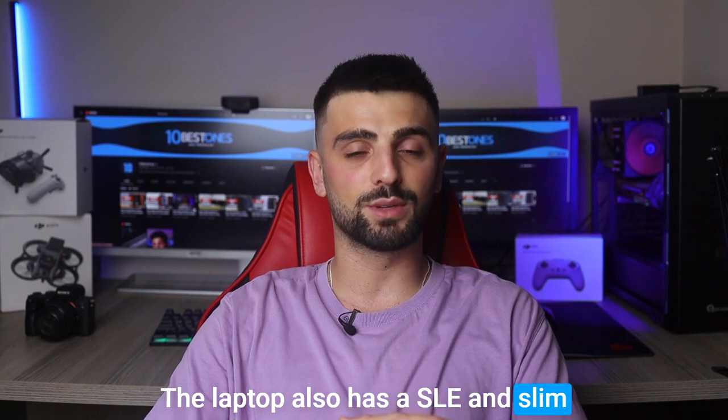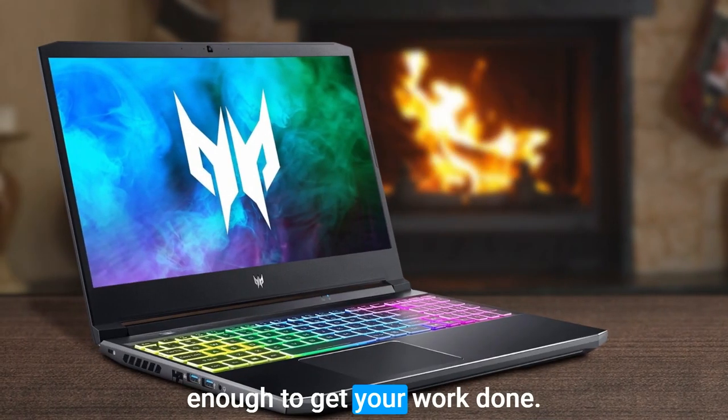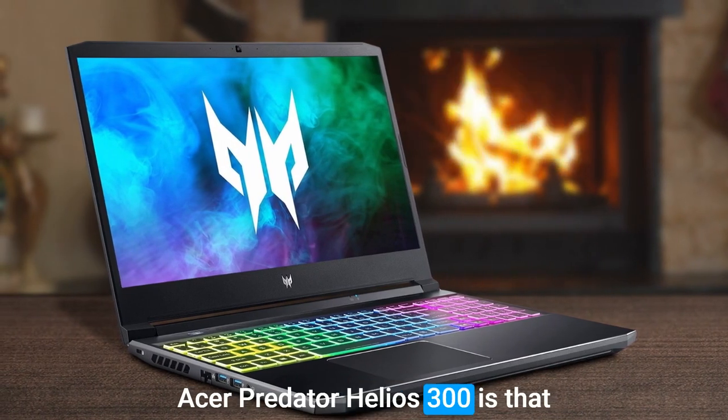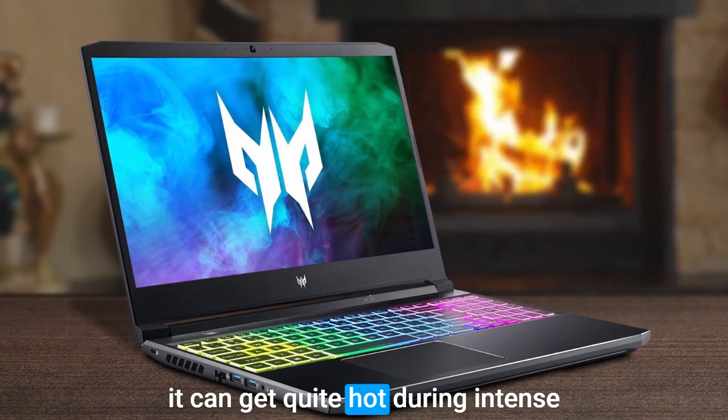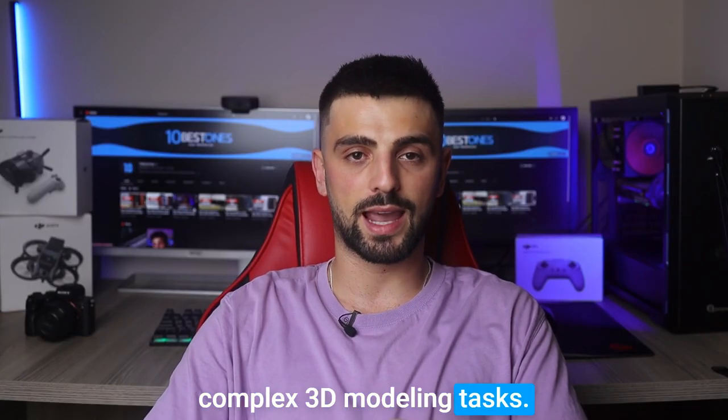The laptop also has a sleek and slim design, making it highly portable, and the battery life is great enough to get your work done. One potential disadvantage of the Acer Predator Helios 300 is that it can get quite hot during intense usage, especially when running complex 3D modeling tasks.